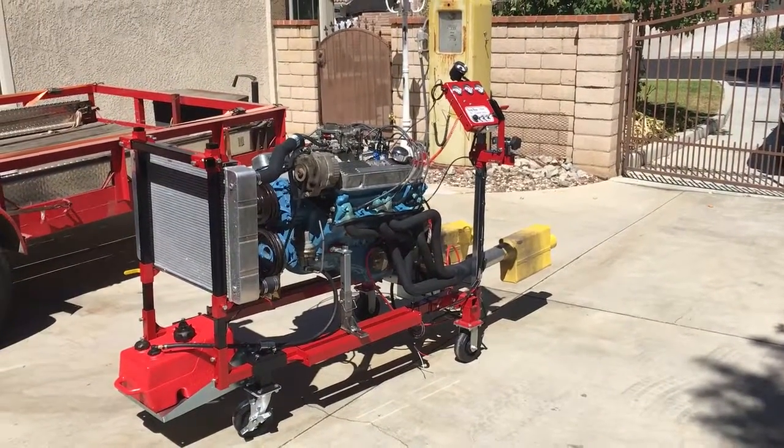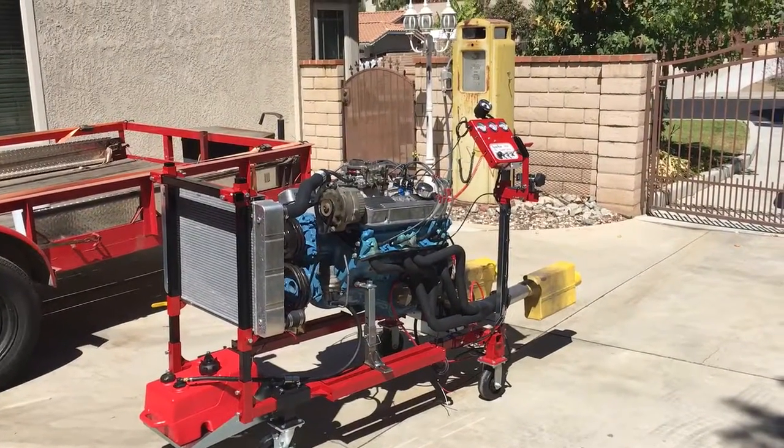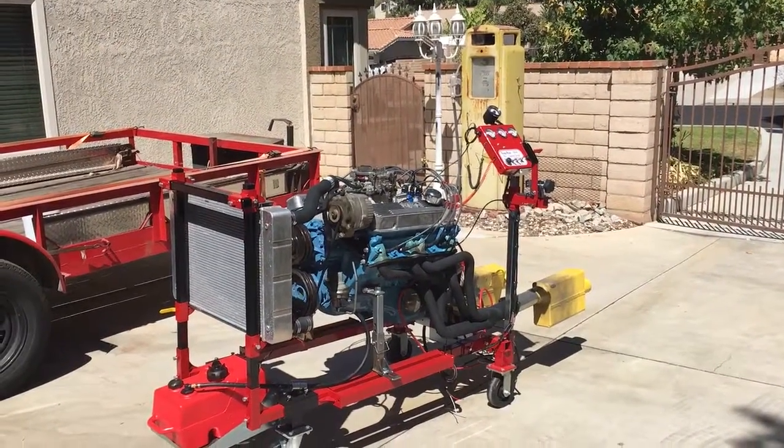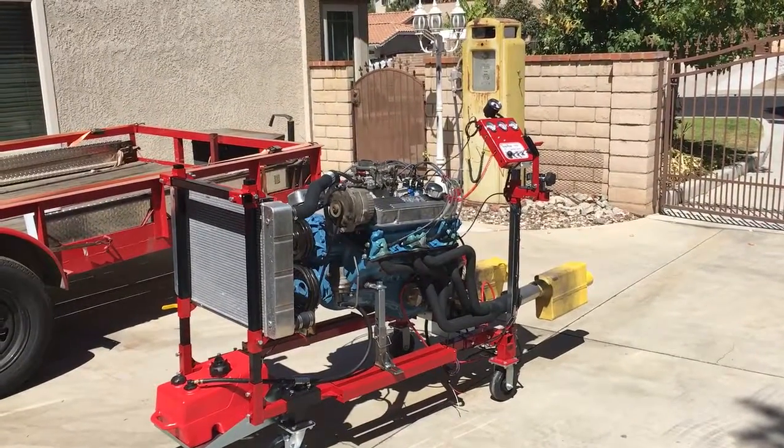Ladies and gentlemen, there it is — Pontiac 400, 30 over, 4th pistons, mild cam, 4th street, running on the new C-Run Custom Series Velocity Unit.